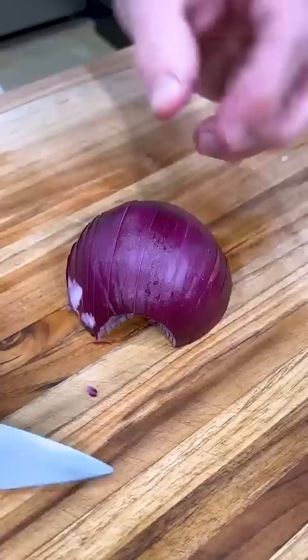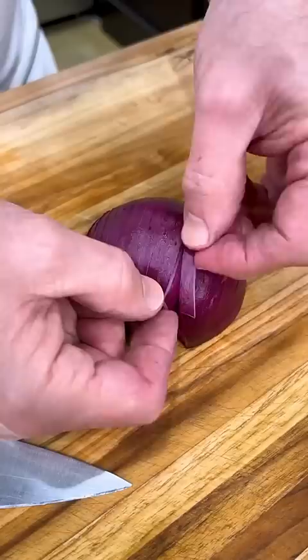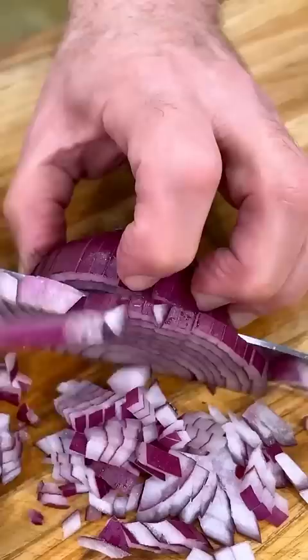If you notice the fabrication of the onion, they already cut in julienne. There's no sense of cutting this way. All you got to do now is go forward and down. And if you notice right there, it's perfectly diced for you.